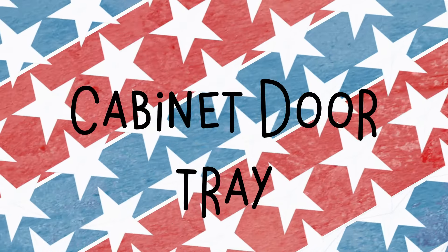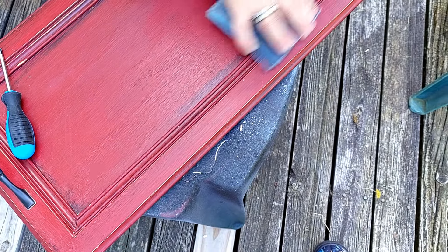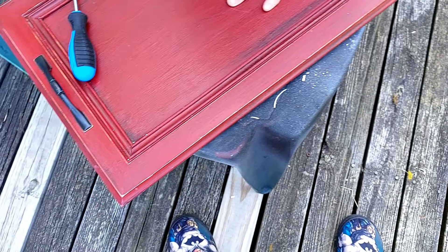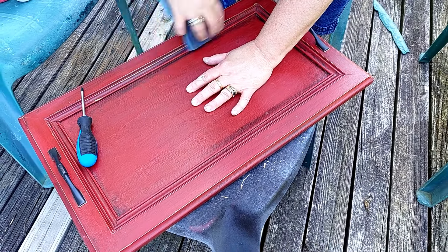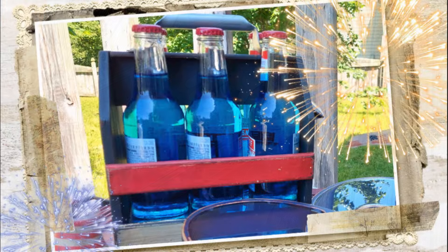Next up, we're going to do our cabinet door tray — this was so fun. I found this cabinet door at the ReStore, gave it a coat of red paint and then the distress wax. I didn't think it was quite distressed enough after the wax, so I went back in with a sanding sponge for a little more detail sanding. The handles on the tray are just cabinet handles.